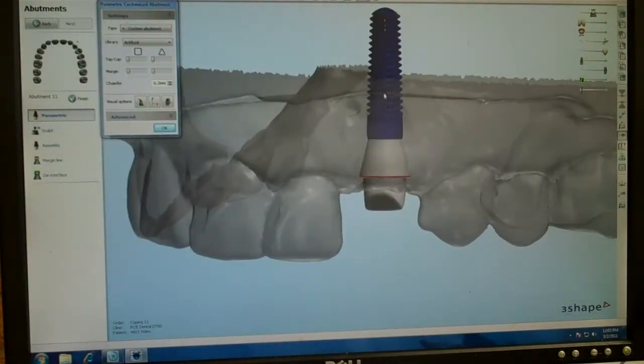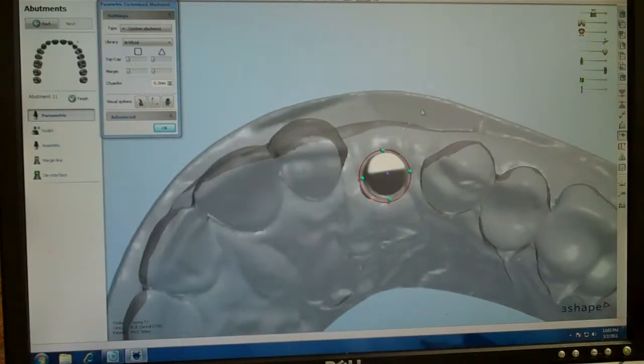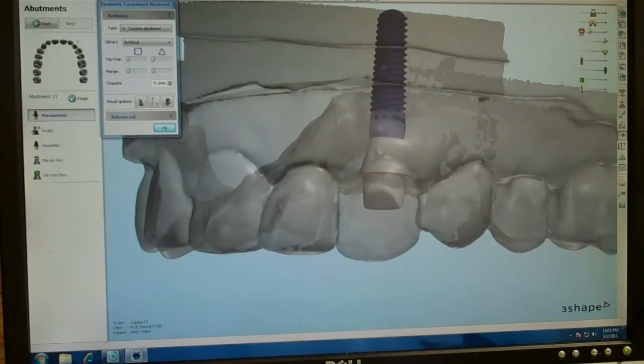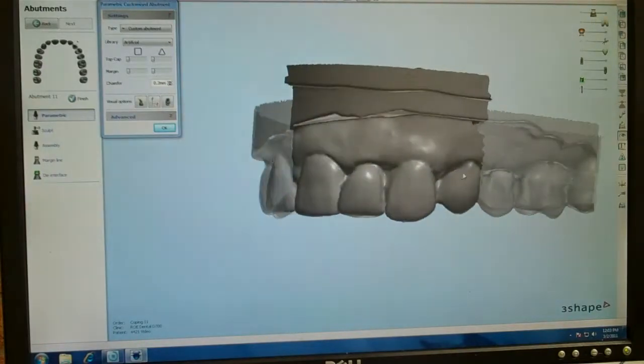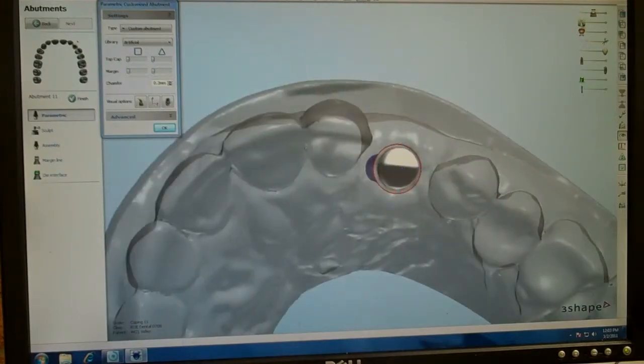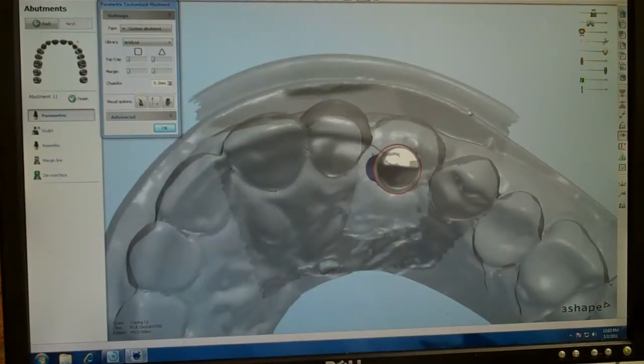Okay, this is the fixture. I'm going to bring in the wax-up — we do a wax-up on all the anterior cases so that when we design the abutment we can make it support the contours of what the final restoration is going to look like. That's our wax-up superimposed over the model.